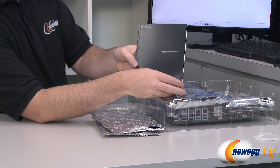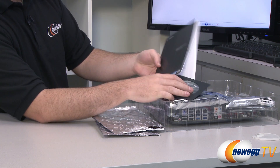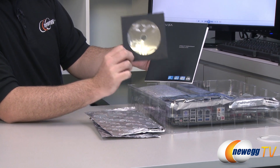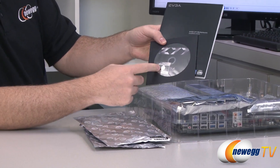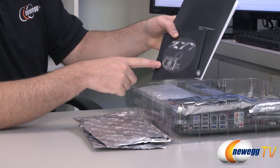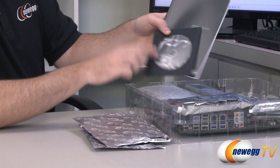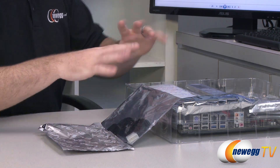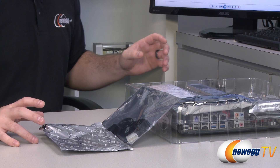You also get the EVGA Z77 motherboard guide. Inside we have a driver disc — it's best to go to the EVGA website to download the latest drivers and software, but it's handy to have as well. There's also an EVGA case badge in there. Apart from that, we have a bunch of accessories.